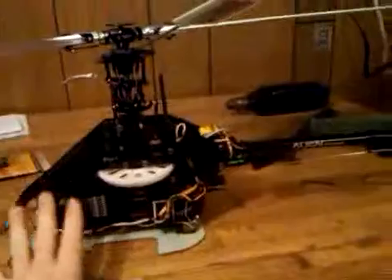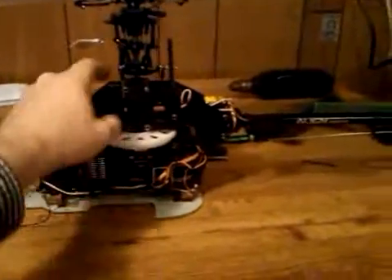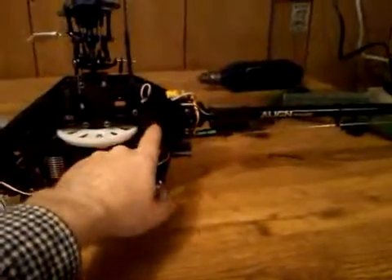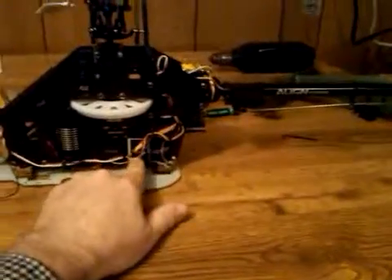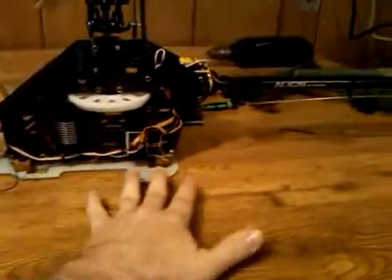I went and pulled all the servo wires out, rerouted them, and everything is inside now. They all come back into a trunk here, come down, go into the radio. Everything is tied up real nice.